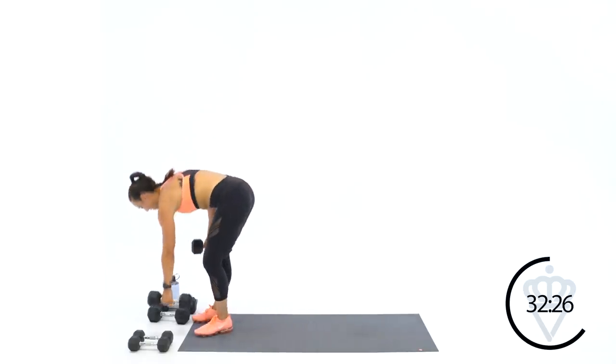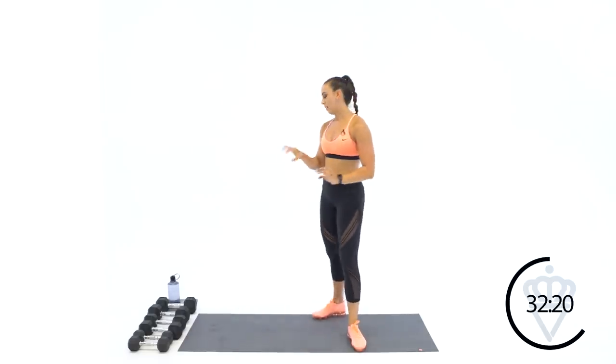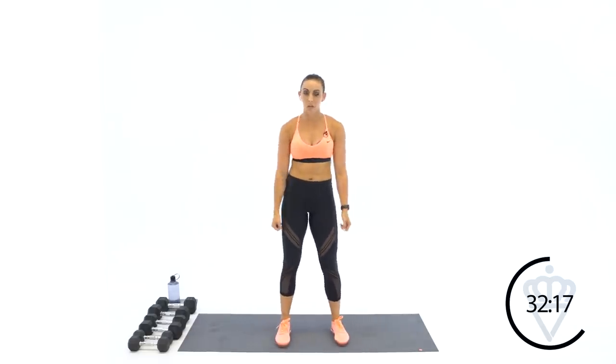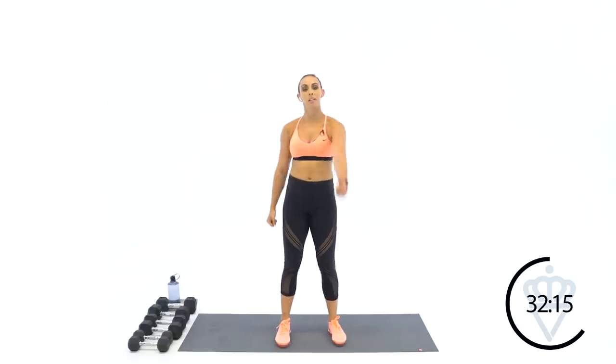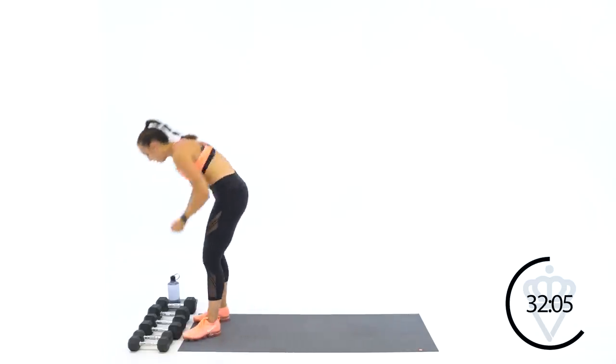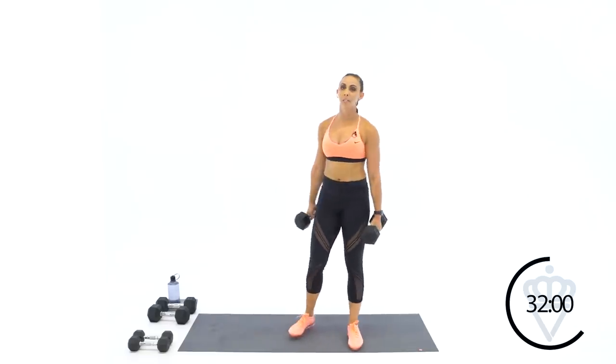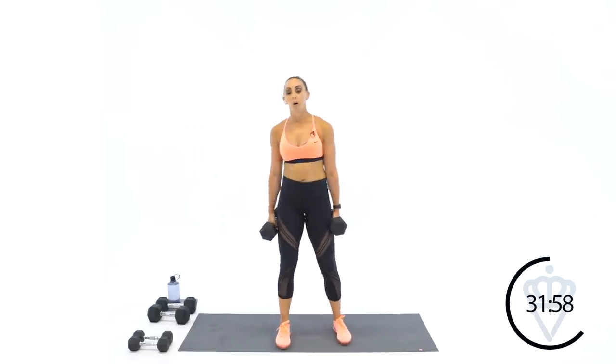30 seconds rest guys, great job. This next move in about 20 seconds is going to be alternating front raises — you're going straight out to the front. Yes, your arms feel like jello. Eight seconds, I know they're burning — we've got 30 seconds to work, one arm at a time, going straight out to the front. Two, one, let's go together — left, down. Right, down. Come to eye level and control it down.